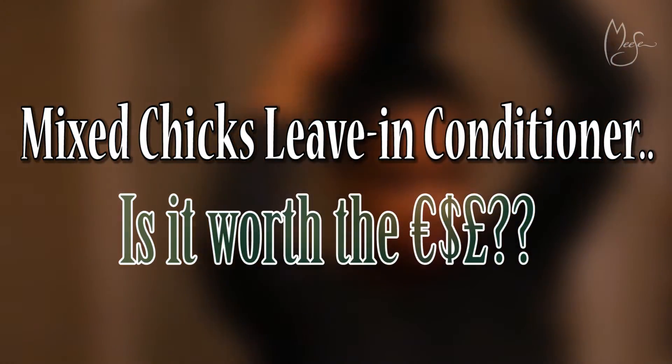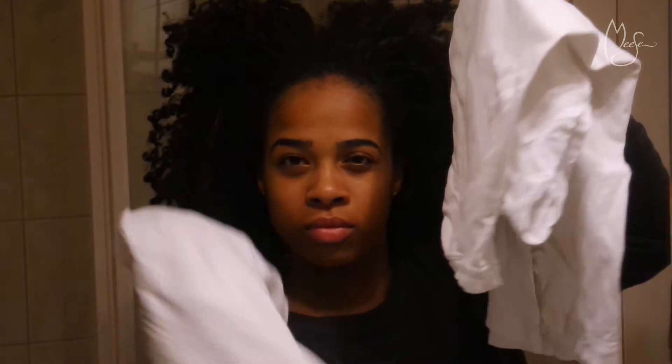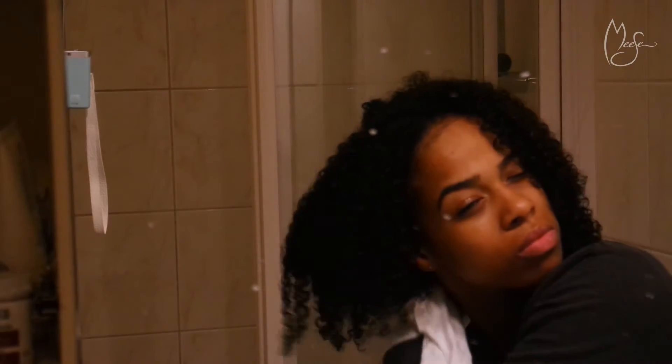Welcome back to my channel. First we're gonna start off by washing our hair. We don't use towels, we use t-shirts — represent your high school. Here I'm done washing my hair and I just put a t-shirt over my shoulder so that I won't get wet, and just dry your hair off with the t-shirt.